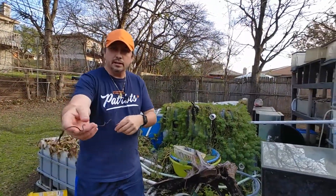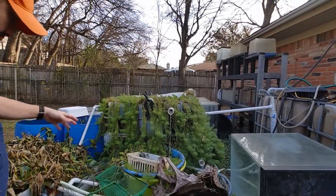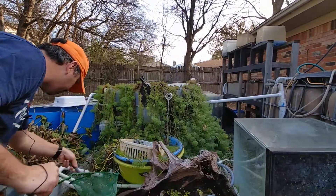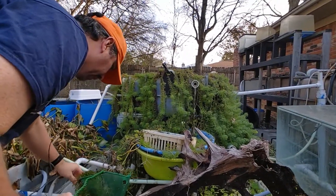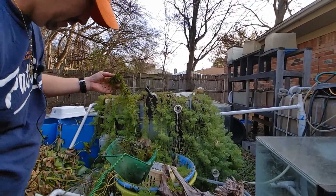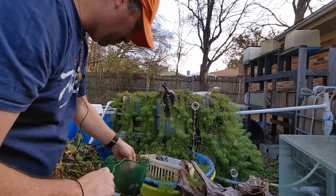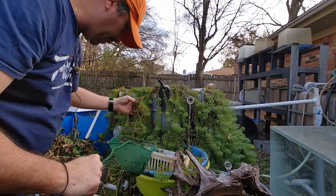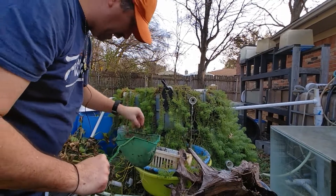Here's another set of totes. Again, this is outside, and I've put shrimp in here. This does have some filtration when it's running — I just cleared this out. I hardly ever harvest any out of here. You can see I've got a bunch of water sprite in here as well.